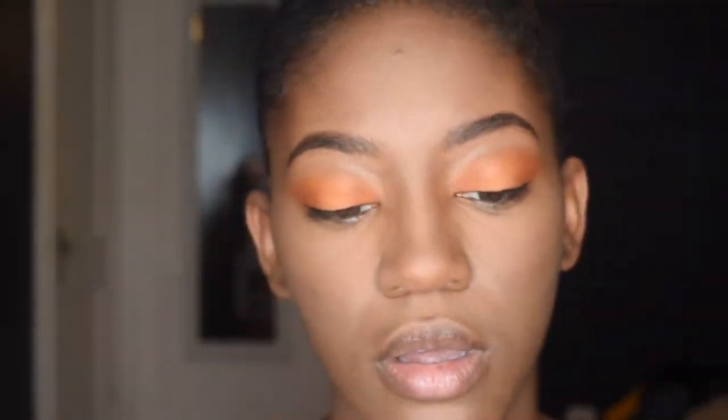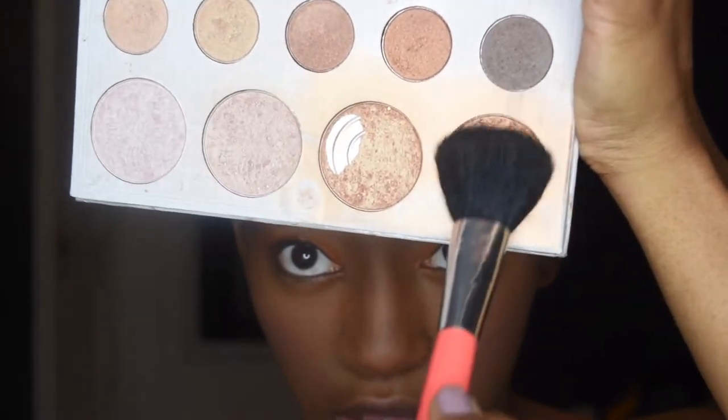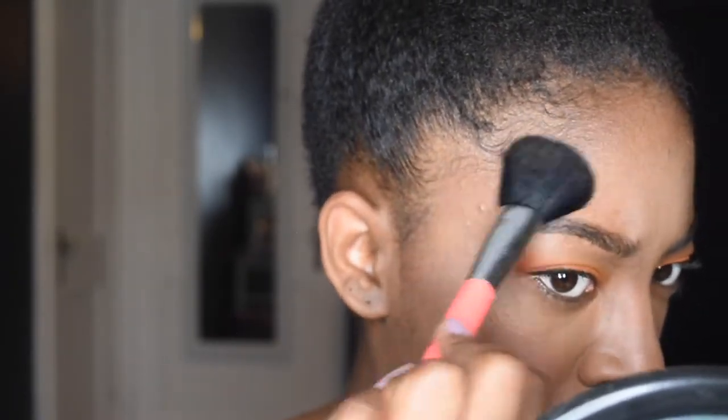Now I'm going to take my blush — for this look I'm using the ELF dark palette for blush — and just apply it with a fake smile. Then I'm adding the first layer of highlight with the Carly Bible palette by BH Cosmetics, the only highlight I will ever use. I mix this gold and this bronze together to create the perfect highlight color for my skin tone.